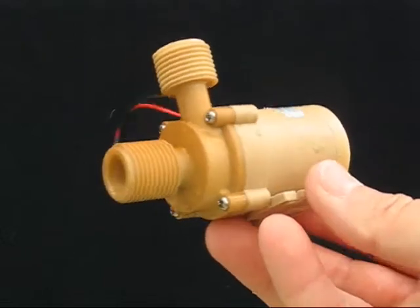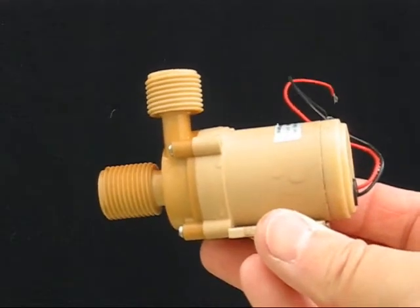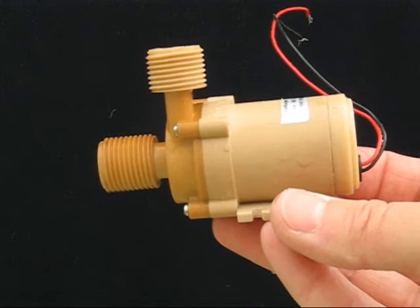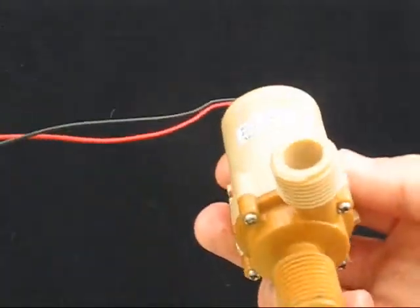Hi, this is Peter from Solar Project. I'm often asked what we mean by the maximum head of a pump and what the implications are when selecting a pump for use in a solar or an irrigation system.